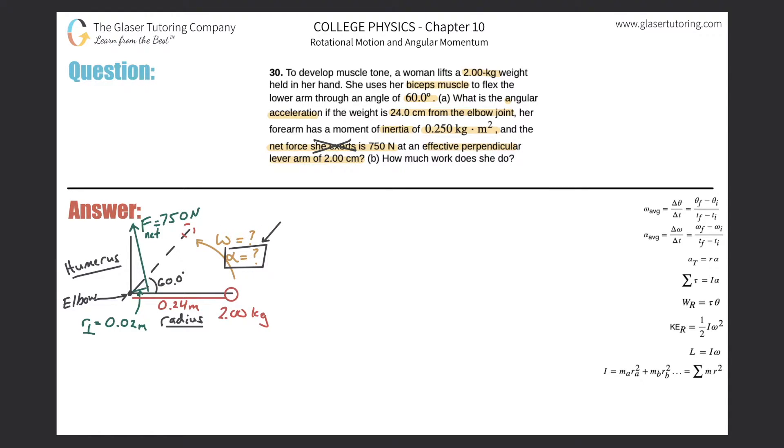We're after angular acceleration. The problem gives us 750 newtons at a perpendicular lever arm — those terms should scream 'torque' to you. We need a formula relating torque and angular acceleration: the sum of the torques equals the moment of inertia multiplied by the angular acceleration. Solving for angular acceleration is simple algebra — just divide by the moment of inertia. The difficulty lies in finding the sum of the torques and the total system moment of inertia.